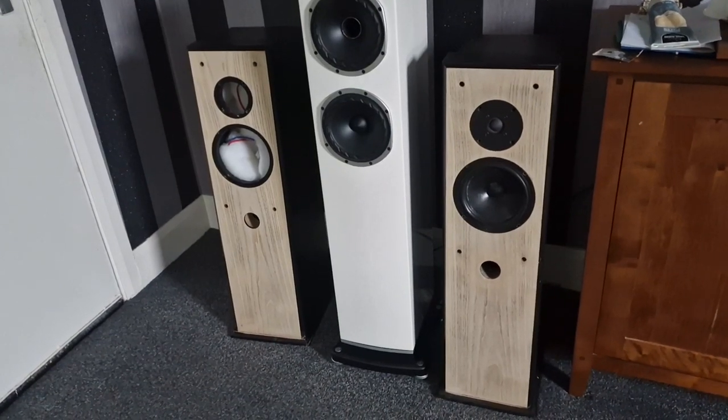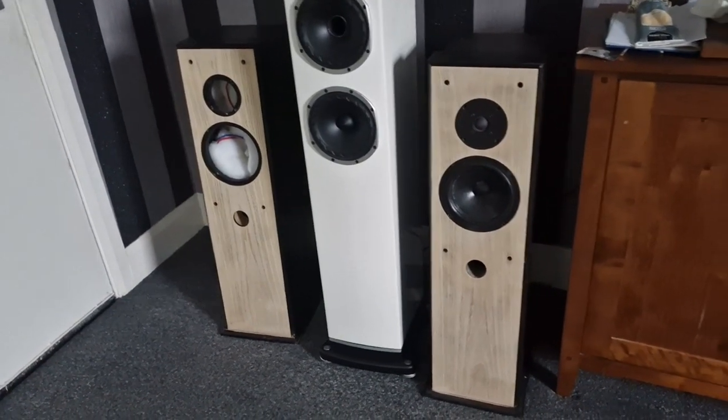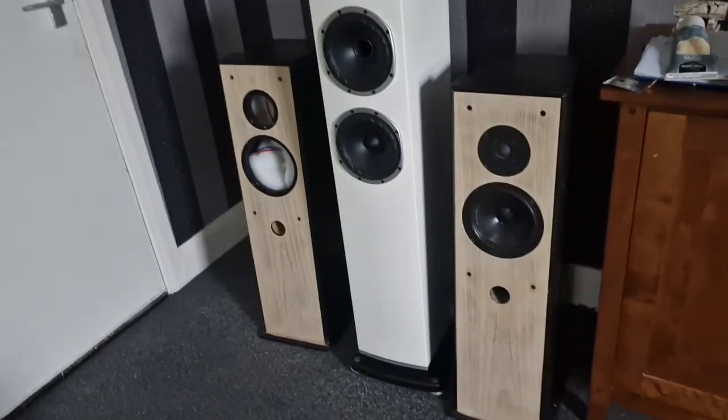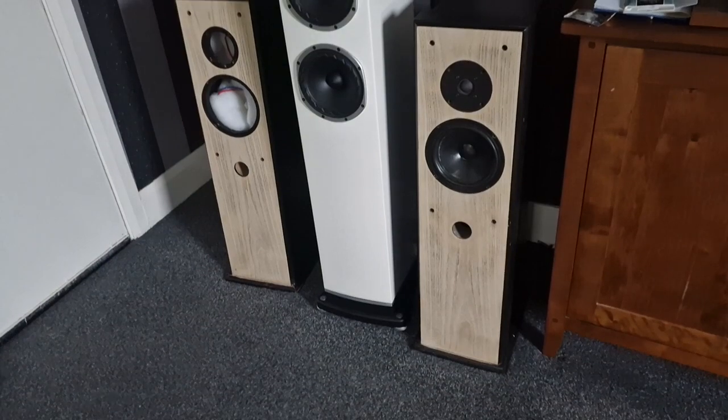I think they'll get a bit more wood grain out of them, but they're looking smart black at the sides. That's not what he's thinking in the comments — it's a Ruach Talisman 2.